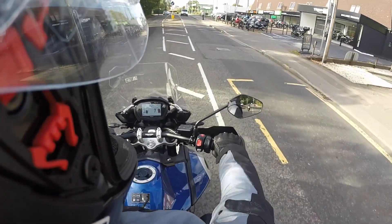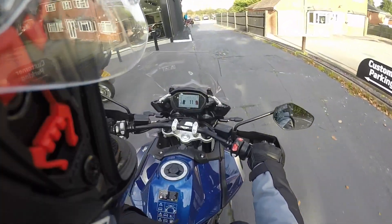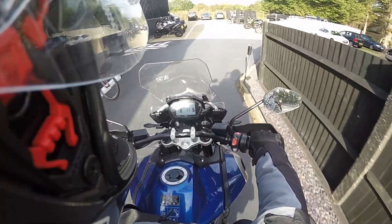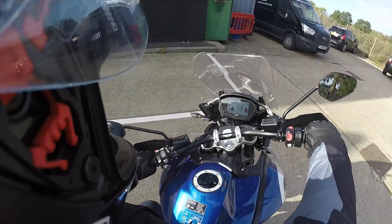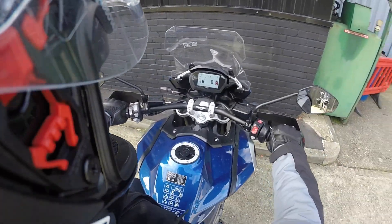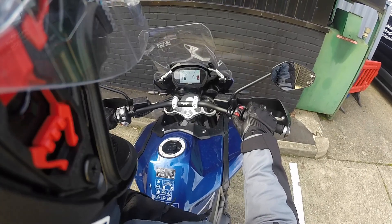There we go guys, just returning the bike back to the farm. Overall impressions — I love the bike, very comfortable to ride and it has everything you could possibly need. If you guys are interested in a Triumph at all, head down to Bulldog in Wokenham and see the guys in there — they'll be able to help you out. Thanks for watching guys, catch you in the next video. Until then, ride safe, bye bye.